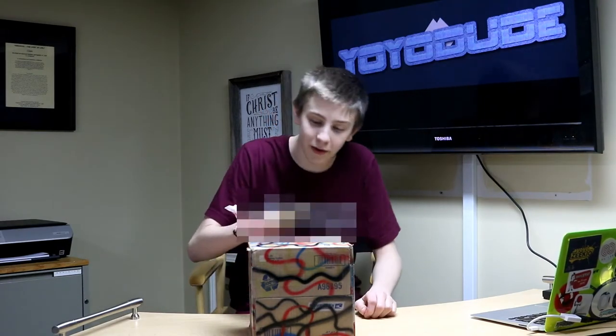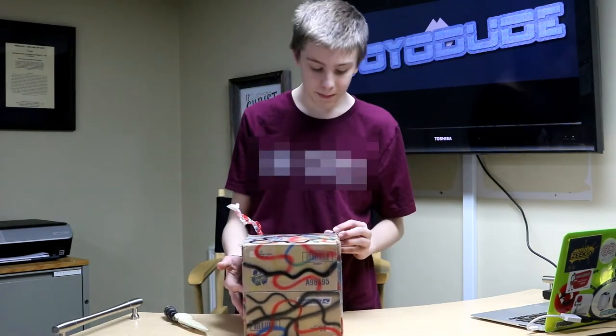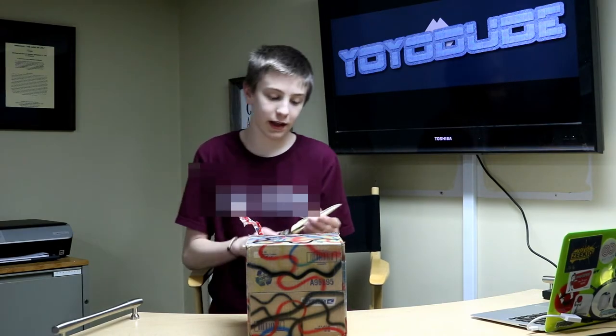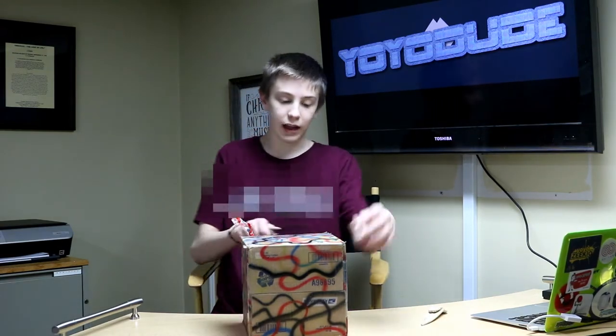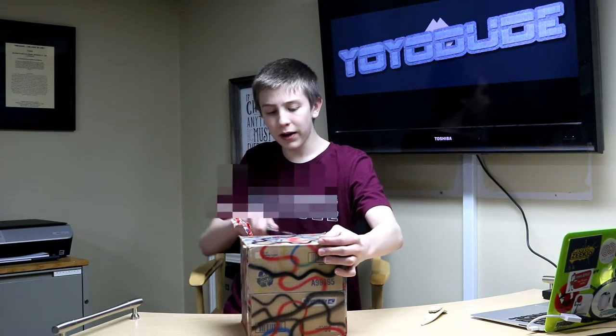Hello everyone, and today I am back with another unboxing video. Today we have this box that was sent to me by John Hickby. Big thank you to him for sending me these yo-yos. It is the Loop 2020s, but he hand-painted them — they are really pretty cool.